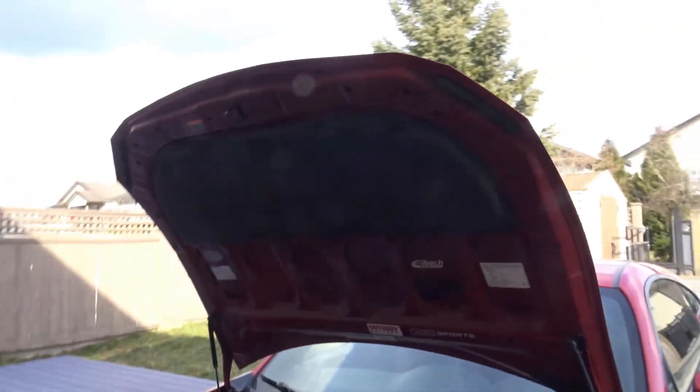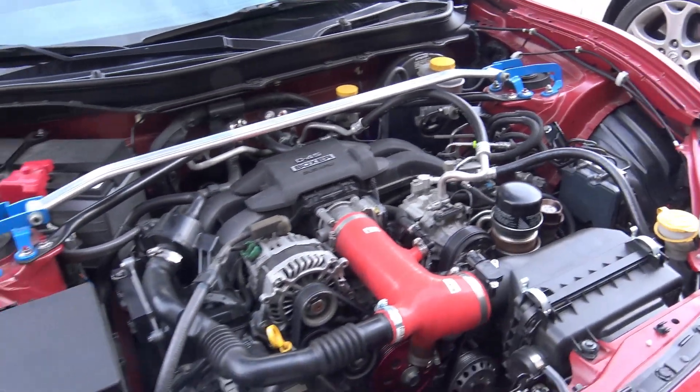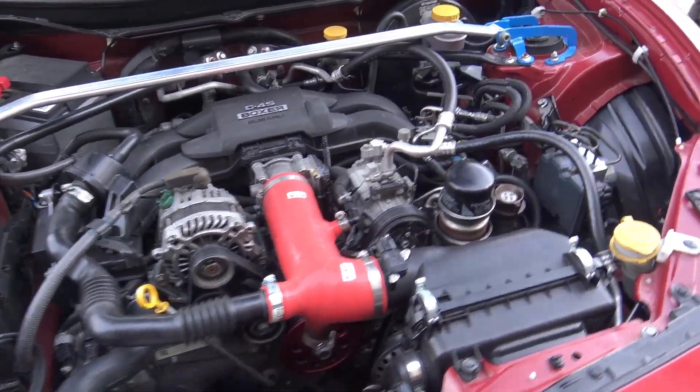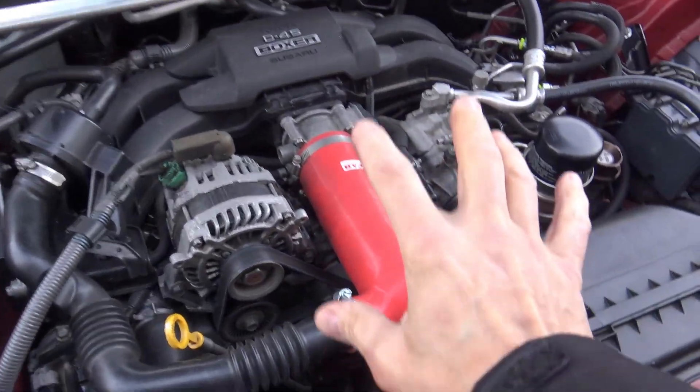Hi everybody and welcome to Photomic's Garage. Today we're taking a look at the FRS engine bay. This is my 2013 Scion FRS and some of you might notice that there's a change here.